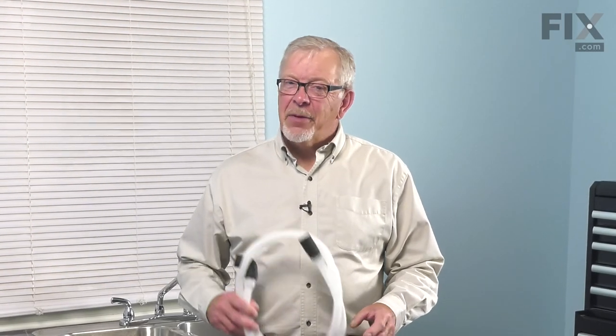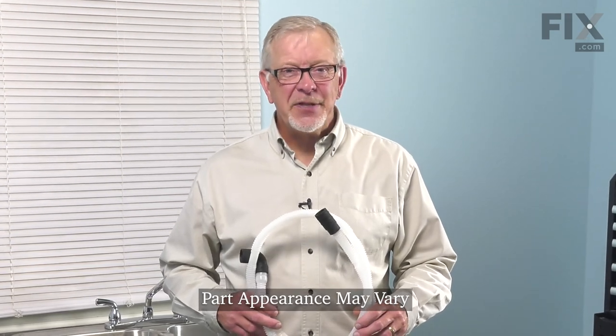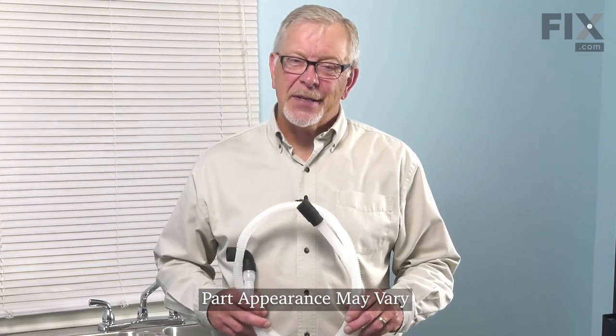Hi, it's Steve. Today we'd like to show you how to change the drain hose on your dishwasher. It's a really easy repair, let me show you how we do it.